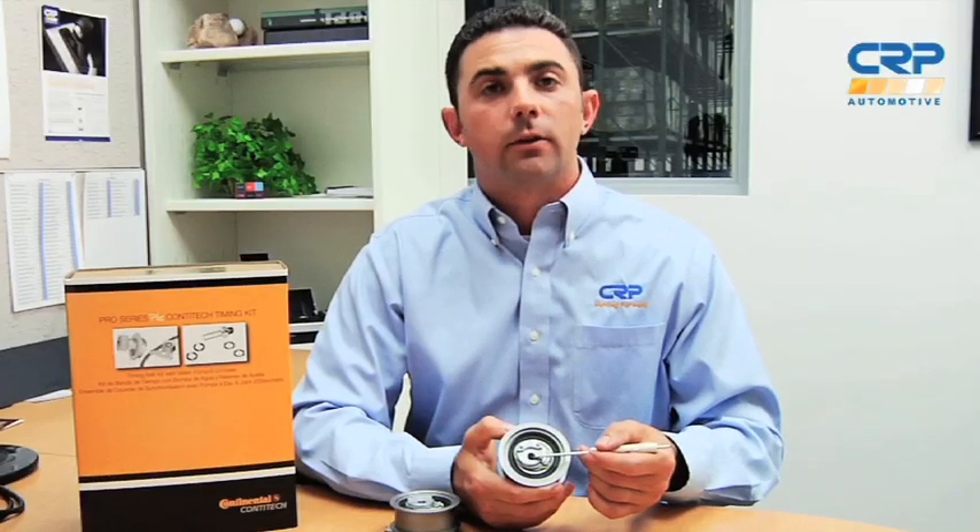With the timing belt repair on these Audi Volkswagen 1.9 liter diesel engines, it's very critical that you set up the tensioner correctly, but as long as you follow instructions, it's quite a simple process. When installing the new components on the vehicle, only hand tighten the securing nut for the tensioner and make sure that the tab in the back of the tensioner is secure in the timing cover.